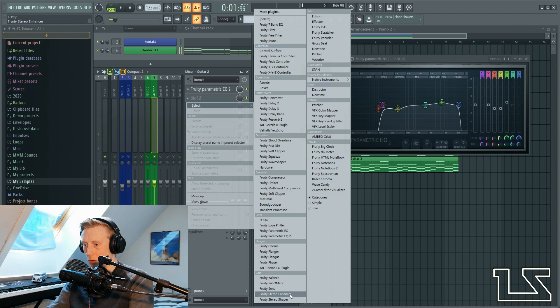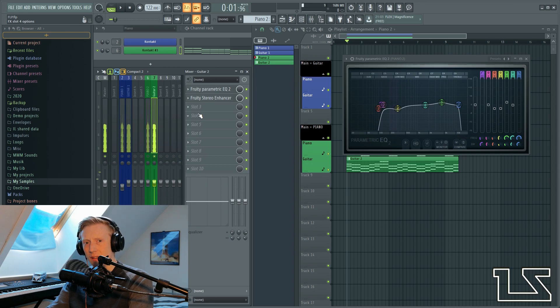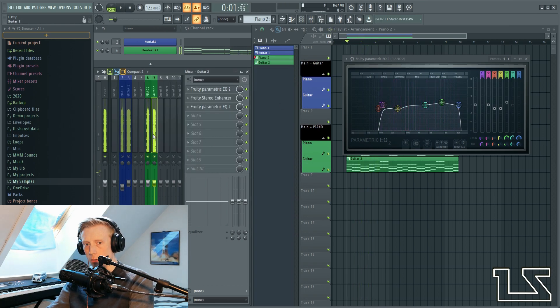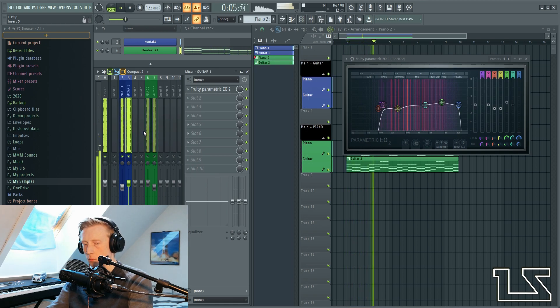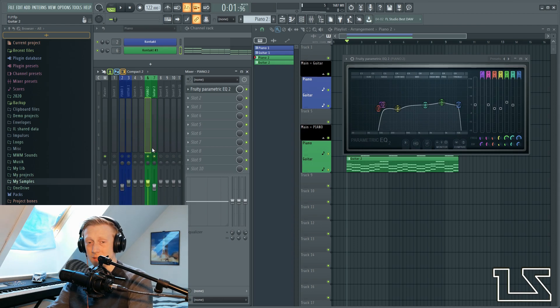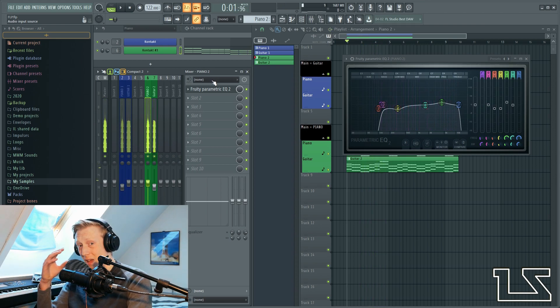So now we want to stereo-separate this again with the Fruity Stereo Enhancer. And I think we need to remove some more frequencies. So now it sounds like this. The first thing we did was make the guitar our main instrument and it sounded like this — we had the piano in the sides and the guitar in the middle. Then we made the piano the main instrument — here we have the piano in the middle and the guitar in the sides.